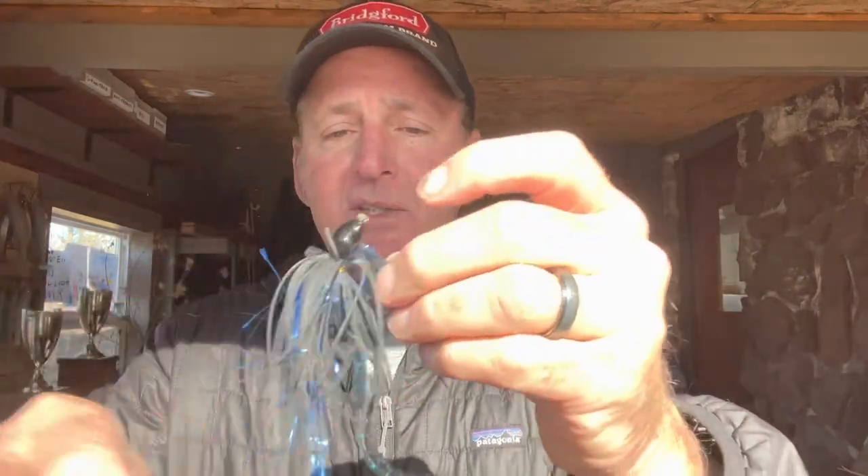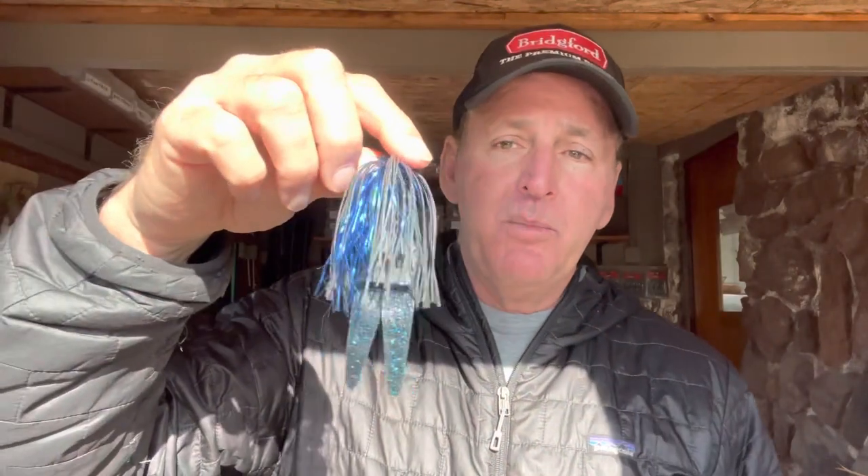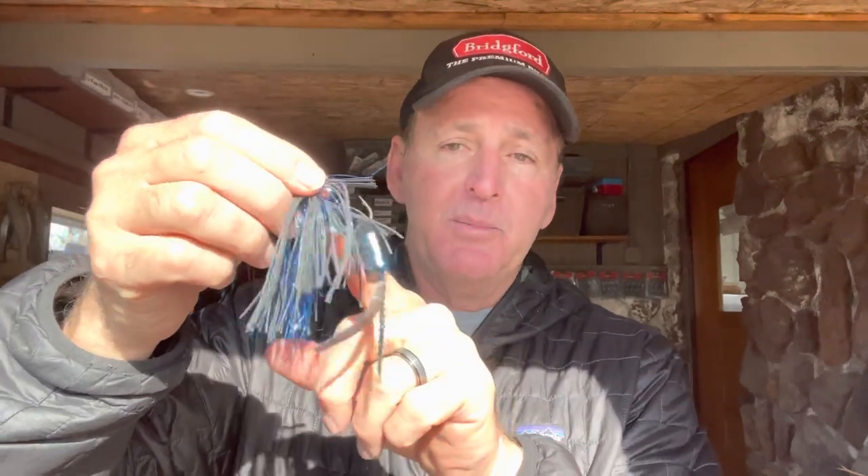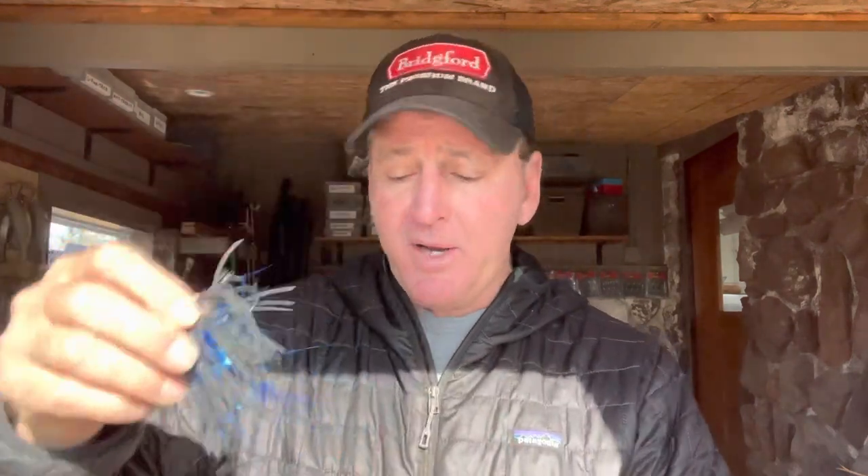So there you go — a simple, quick tip to get more bites and land more fish on your chunks. Now a lot of people ask: should I thread my chunks on or hang them off like a frog? It depends on the profile you want. Hanging them off like a frog gives the jig more bulk, mass, and length. If you want a more compact look, you thread them up the shank of the hook — that decreases the profile of the jig. It's not that one is better than the other, it's just what you're wanting to accomplish in terms of size and look.